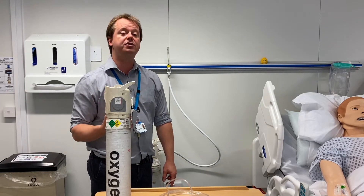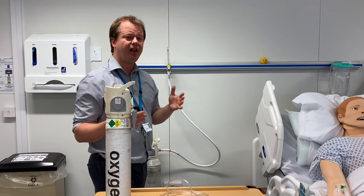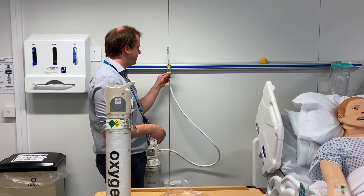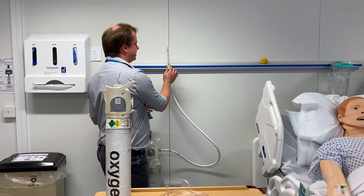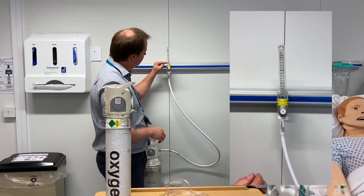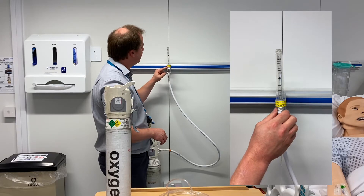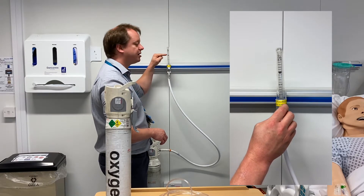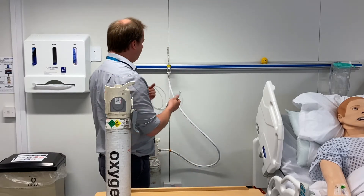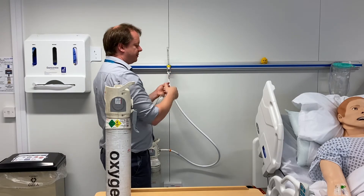Wall oxygen comes through a valve like this, which has a fir tree valve on the bottom. It works simply by twiddling a knob on the side to give you the flow of oxygen you want. You'll know which flow you're giving the patient because there's a little ball inside which rises depending on the flow rate. For example, setting to 10 litres per minute, you make sure the ball aligns with the 10-litre mark, and then you connect your oxygen delivery device.